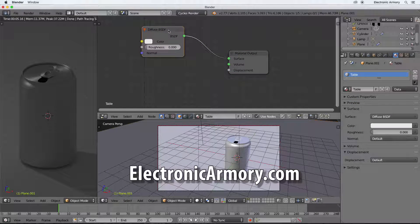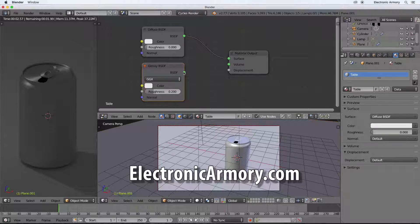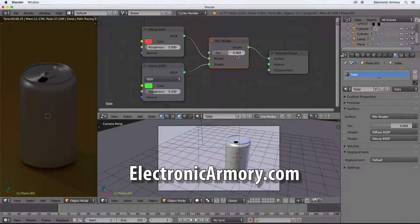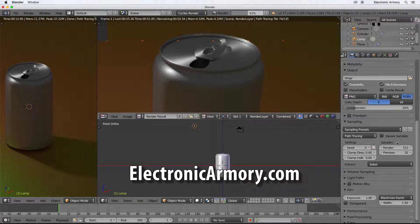We're going to stop there for now. In the next video we'll finish up our can and add some materials to make it look more realistic. In future videos we'll go more in-depth on these subjects. Give this video a like if you want to see more Blender tutorials from Electronic Armory, and subscribe to get notified of the next video - whether it's native mobile development, game development, electrical engineering, or anything else to arm yourself in the digital world. Thanks, and we'll see you in the next video.